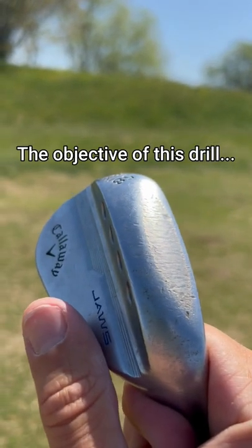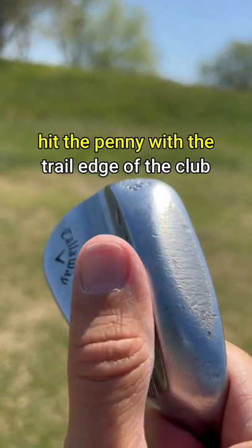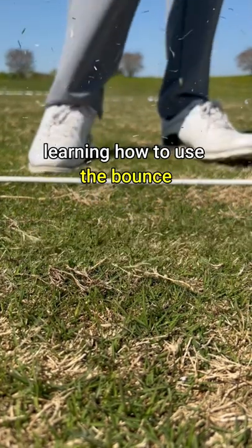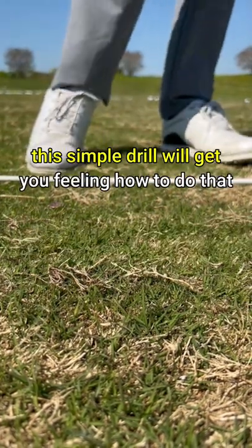The objective of this drill is to hit the penny with the trail edge of the golf club. The secret to the short game is learning how to use the bounce, and this simple drill will get you feeling how to do that the right way.